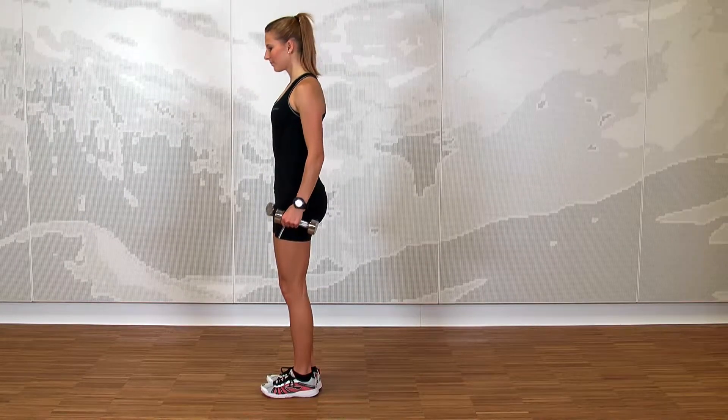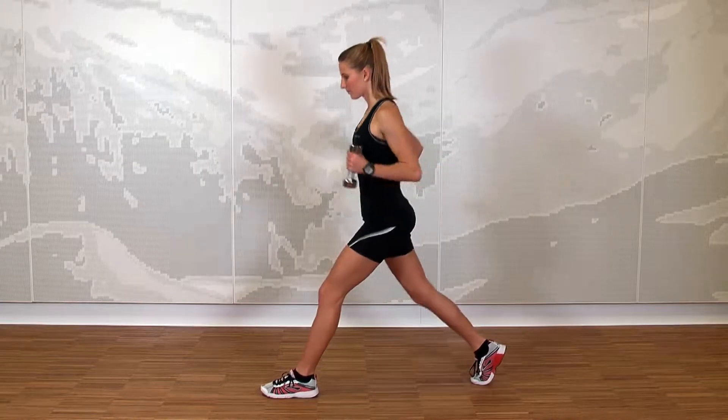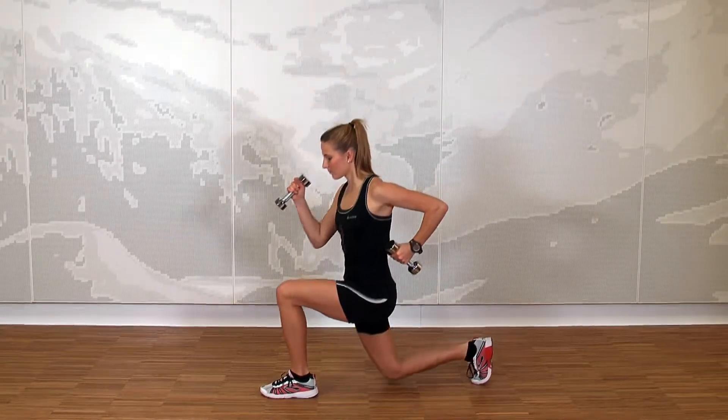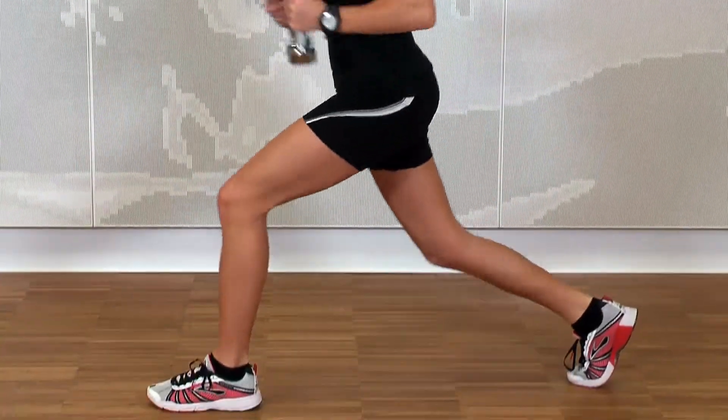Stand with your feet hip-width apart and step one leg back. Your back foot is standing on the forefoot only, whereas your entire front foot is on the ground. It is crucial to keep the knee of your front foot behind your toe.